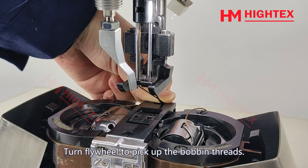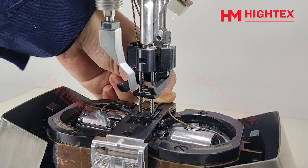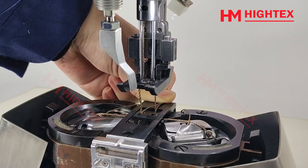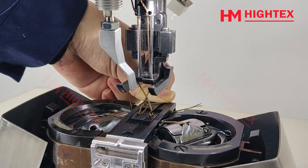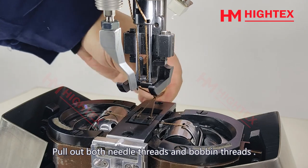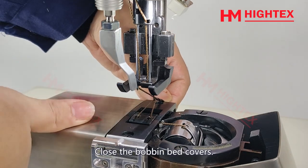Pull the needle threads backward and hold them. Turn the flywheel to pick up the bobbin threads. Pull out both needle threads and bobbin threads, then close the bobbin bed covers.